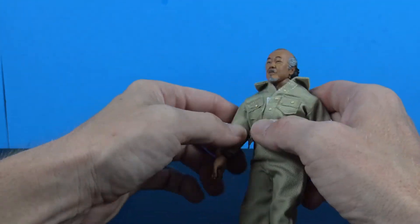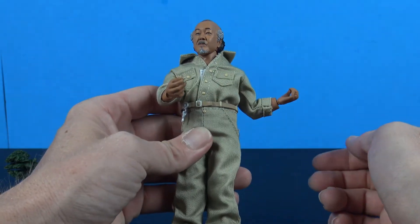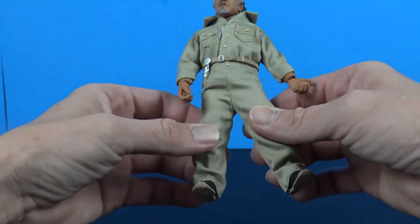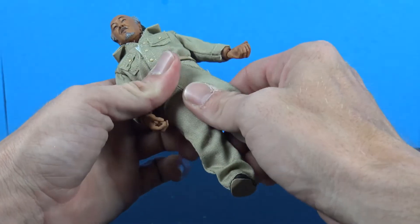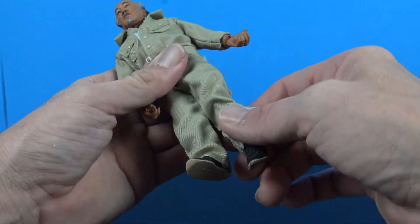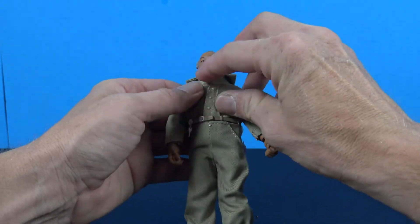You get about 90 degrees out of the elbow. At the waist, all you get is a twist — there is no ab crunch. The legs do go in and out, though the pants restrict that. There is a thigh swivel, and probably just a single joint at the knee. Down at the ankle, you just get a hinge — there's no swivel and no ankle rocker, which they really need to add to this retro line because these figures are hard to stand up.